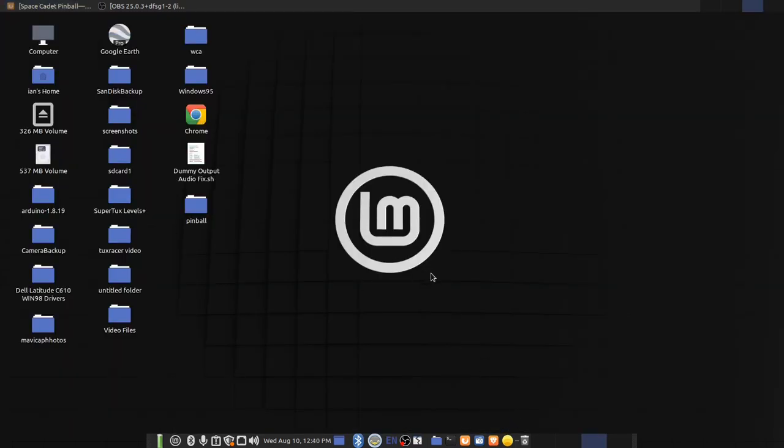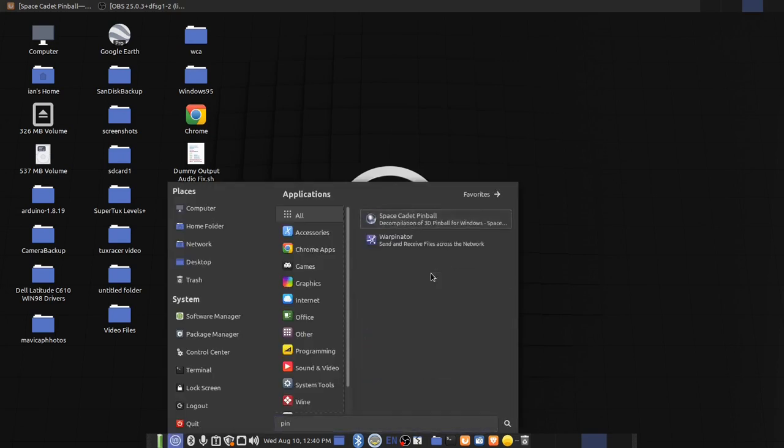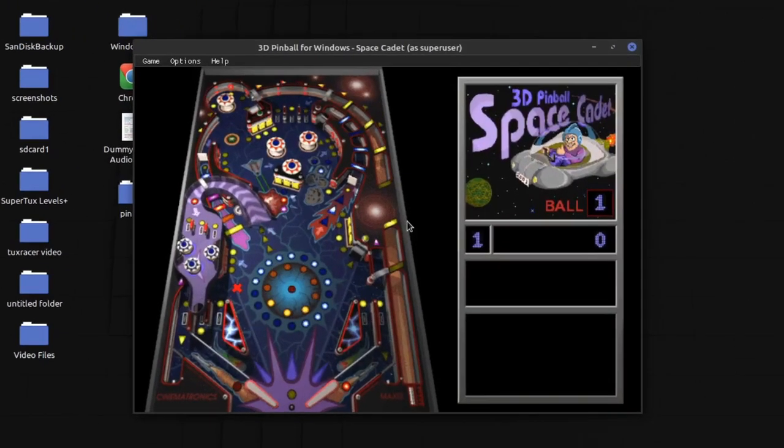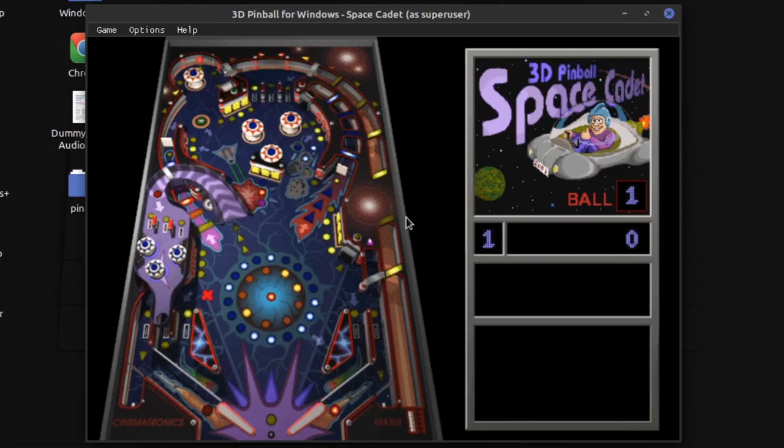It just installs like any other Linux package would, and so you can go to your menu — it'll be under Pinball — and there it is, Space Cadet Pinball. There is no configuration required, it just installs, and with any luck it'll just open right up.